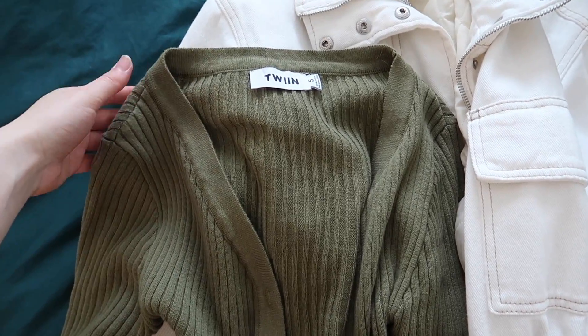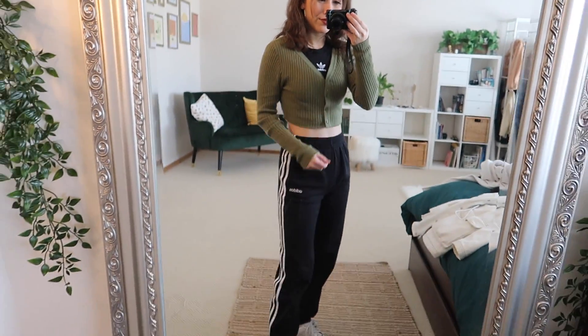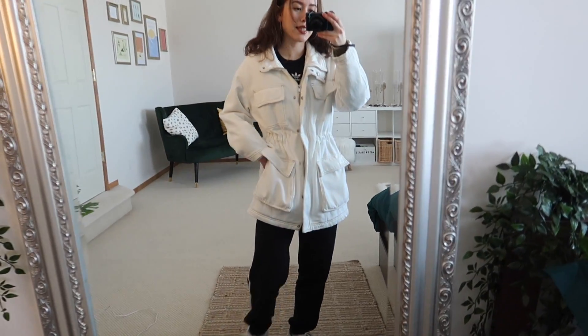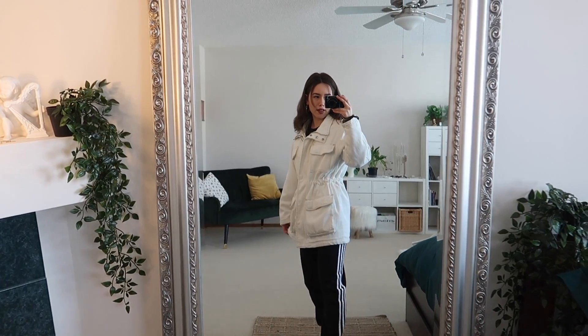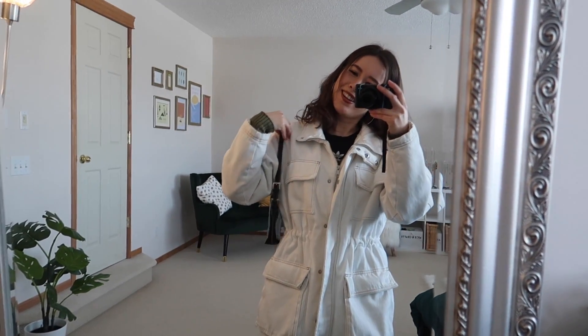I'm going to be adding some layers to this outfit. First I'm adding this cropped green cardigan and then a white coat over top. The green cardigan makes the outfit a little bit warmer and I really like how the Adidas symbol pops out from the v-neckline of the cardigan — I think that's really cute. This outfit is very monochromatic but this jacket cinches in at the waist, which is nice. It's a little longer for winter, and then you've got the stripes going down the leg. If you want you can add a cute little bag to make the look a little more feminine.